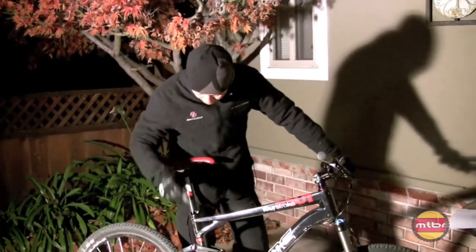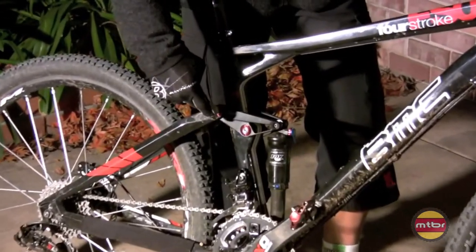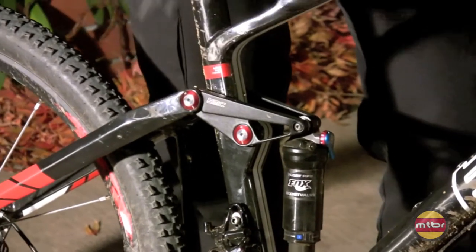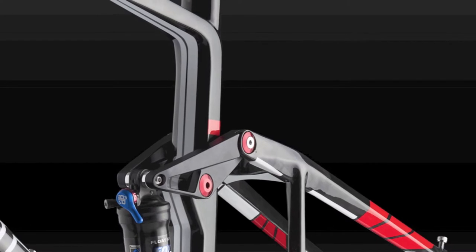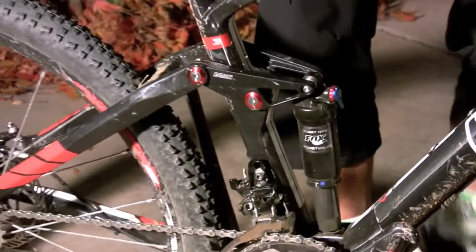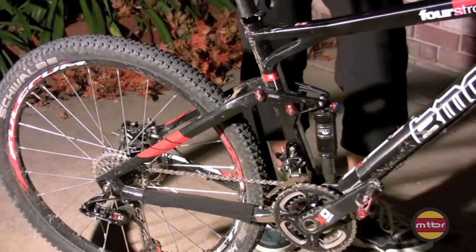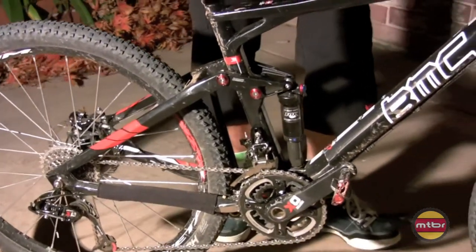Aside from that, just great finish on the pivots and the aluminum hardware — it's awesome. Swiss bearings, obviously, so it's free moving. I took out the shock and checked out the action. It's a floating pivot — a mini floating pivot bike, they call it — with a slightly rearward axle path.